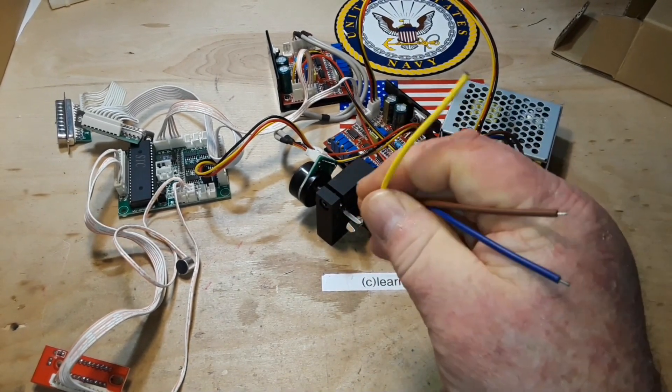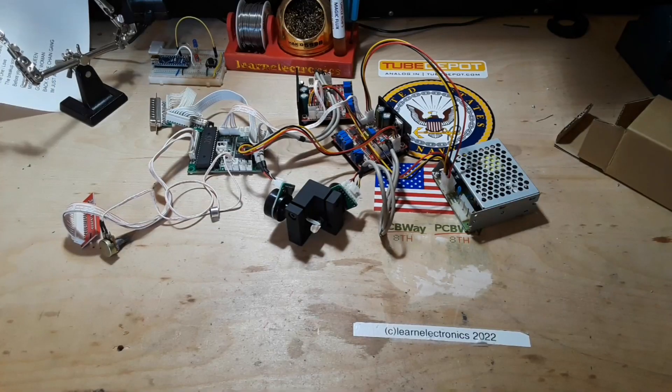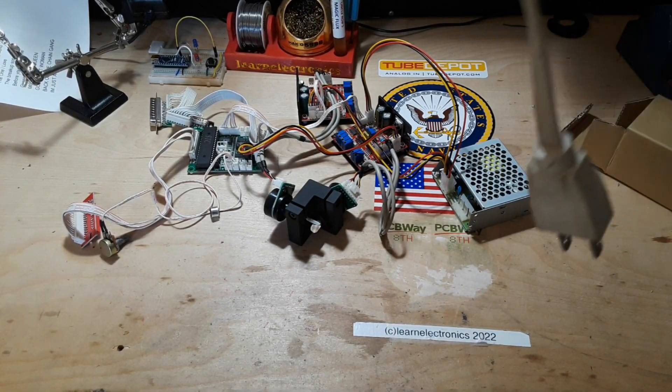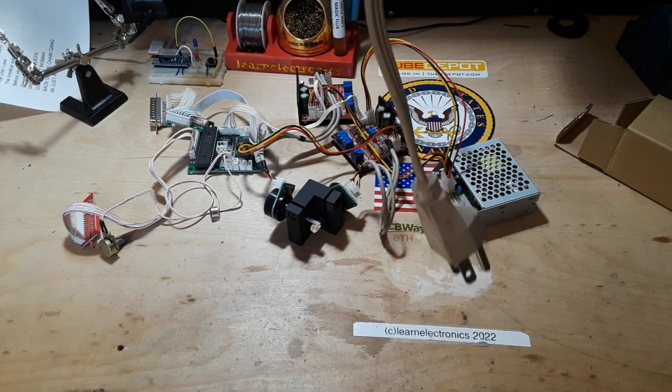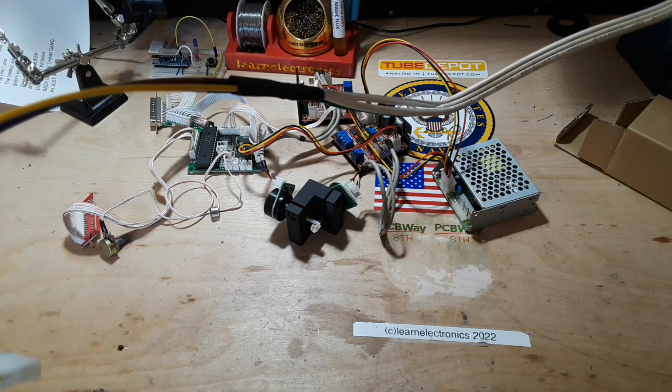First thing we need to do is put some connectors on the end of this. I have fabricated an American mains plug, done my connections, and we're ready to give it a try.